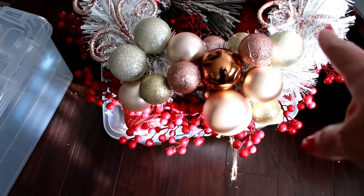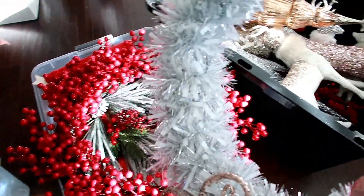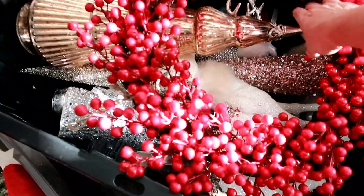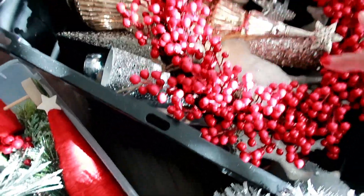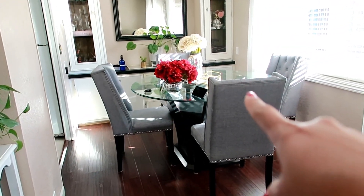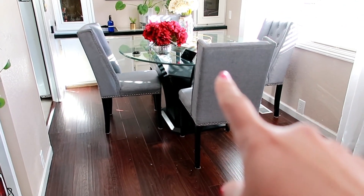Acá tengo las coronas. Esta yo la hice. A esta le voy a quitar las cosas y voy a hacer otra para la primavera y verano. Esta es la roja bien bonita que puse en la cocina — pienso que sí me va a caber aquí. Esta corona es de todas las flores, esferas y ramitas que puse. Estas bases las voy a guardar en la otra caja porque las puedo utilizar también en el verano.